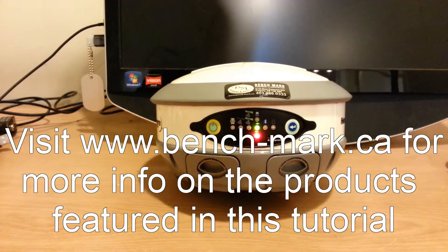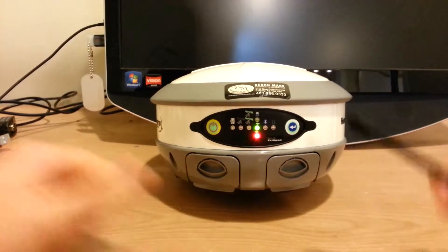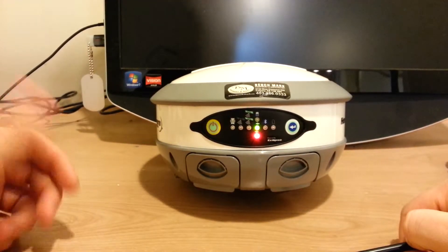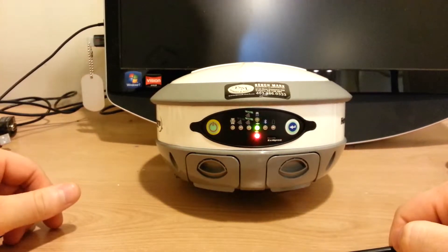Eric from Benchmark Equipment and Supplies. Today I'm going to show you how the front panel interface works on the Hemisphere S320. In front of me you can see the power button on the left and the select button on the right. Using these two buttons we can turn everything off or on, depending on whether you want to use the GSM, base rover, Bluetooth, or the SD card.